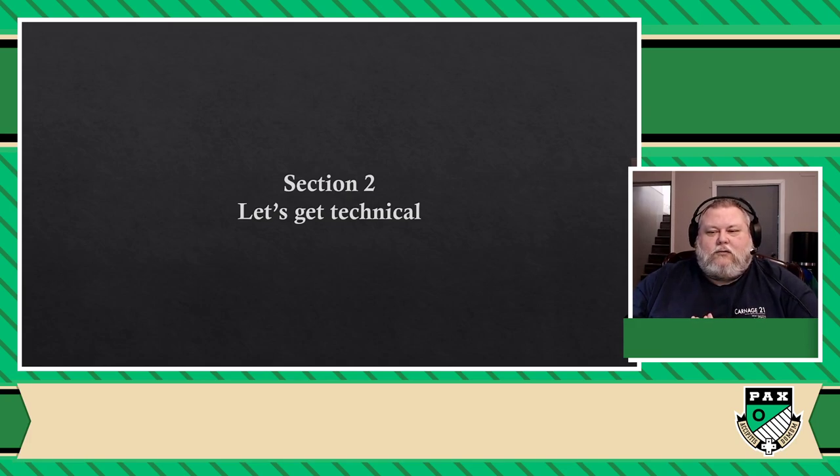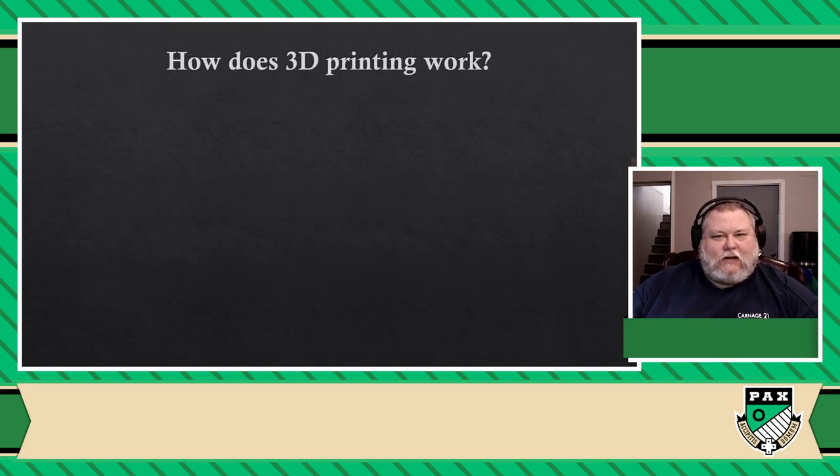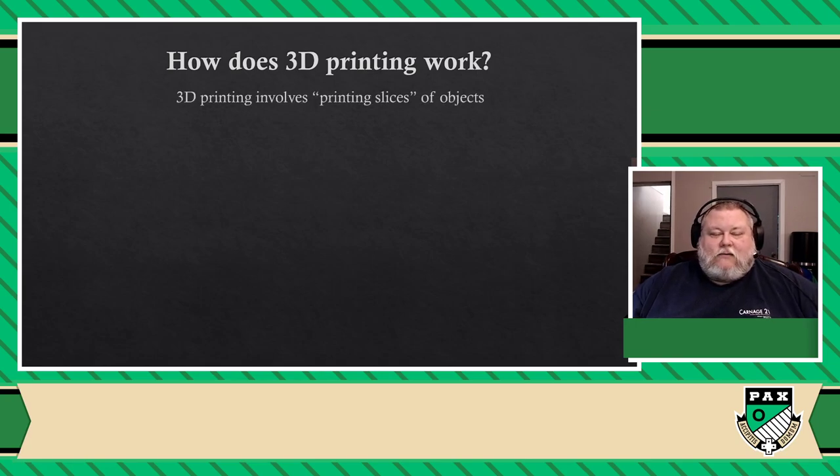So without further ado, let's start off and look into what 3D printing actually is. And I'm stealing this from a TED talk about one of the designers of one of the two technologies I'm going to be talking about: there is no such thing as 3D printing. It doesn't exist. What you're actually doing is you're printing something in 2D over and over and over again, one cross-section at a time. 3D printing basically involves printing slices of objects and stacking them up until you end up with something.